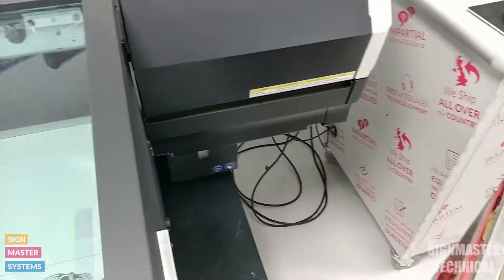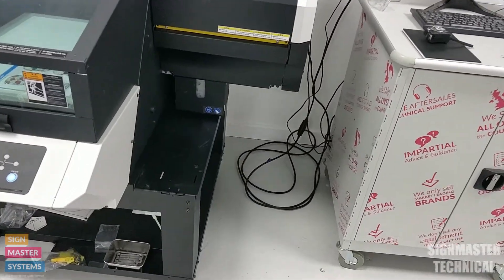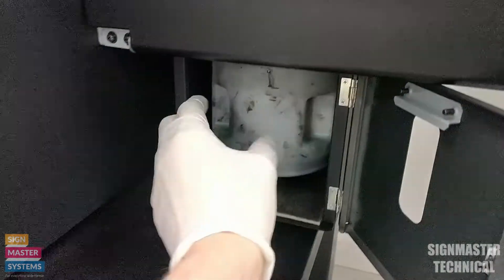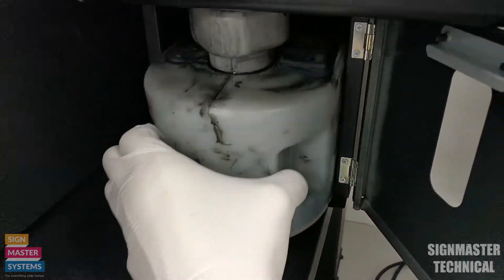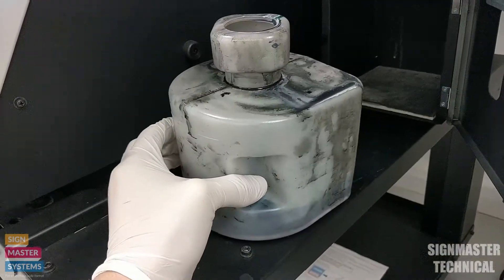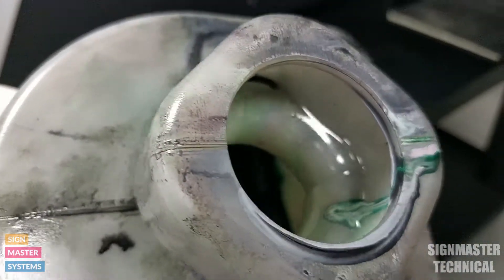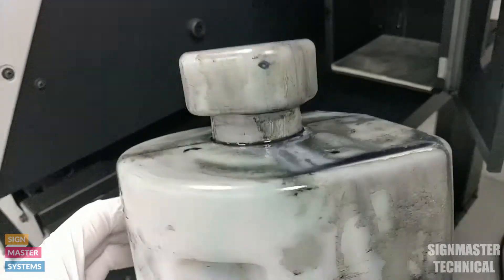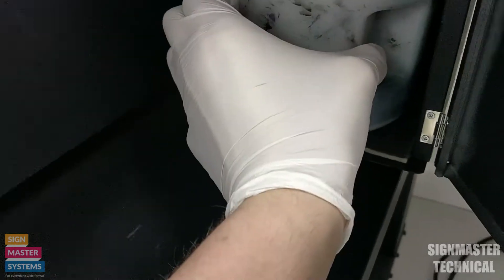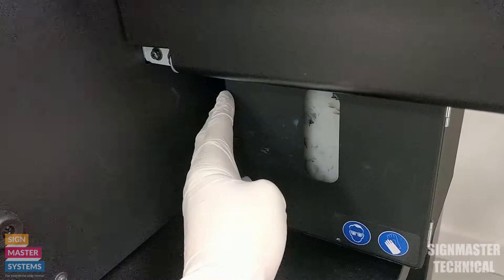The last thing we always want to do during maintenance is empty the waste bottle. Down here, open the little door, take the waste bottle out, and remove the waste. One thing to remember is that there's a little lip on the top of the waste bottle which makes it difficult to pour from, so just be careful when pouring. Slide it back in, pull on it to make sure it's secure, then shut the door.